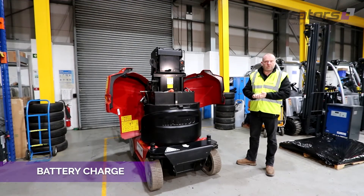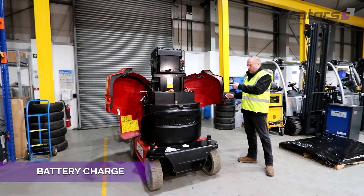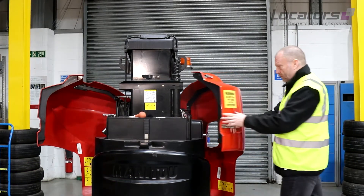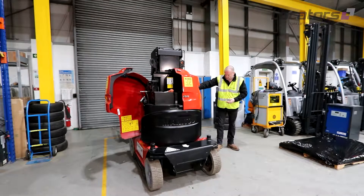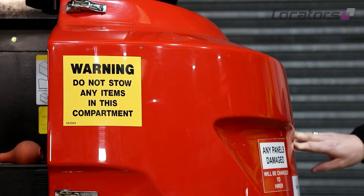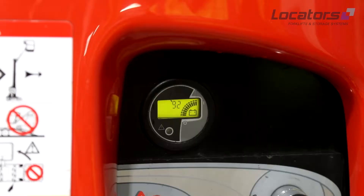Next we would want to check the battery charge. You'll find the battery charge indicator on the side panel or side control panel. The easiest way is to close it up and you can clearly see how much charge you have when you turn it on. You want as much charge as you need to carry out the work; however, it's a good idea to charge this on a daily basis to ensure you've got the maximum charge you require.